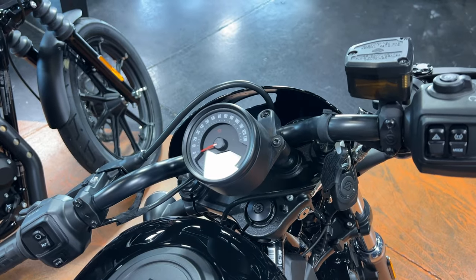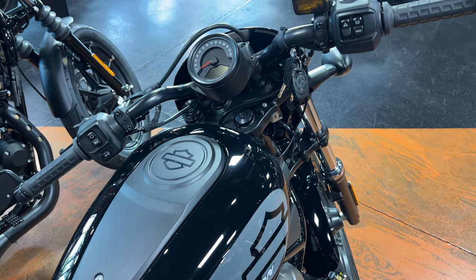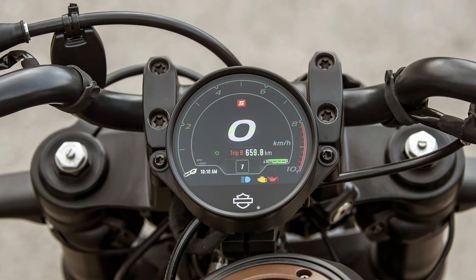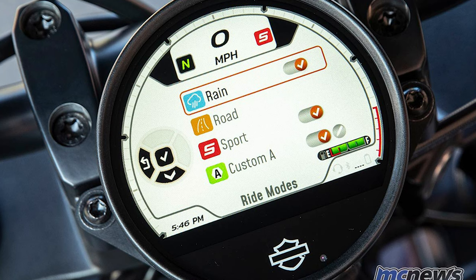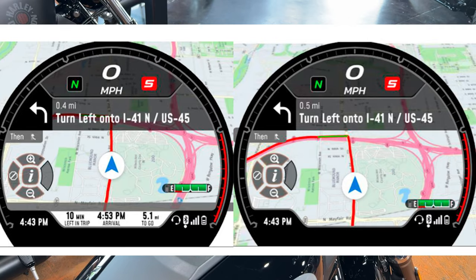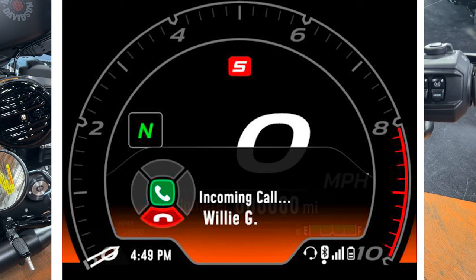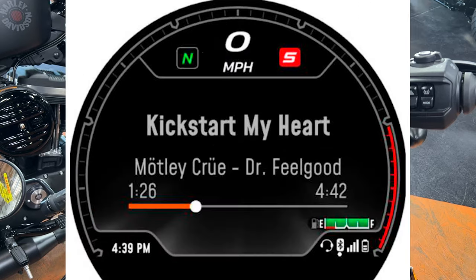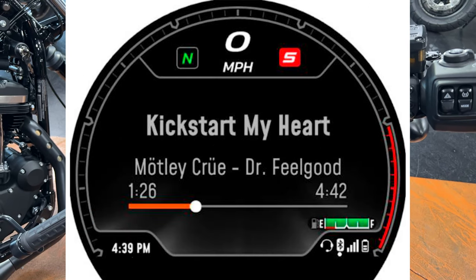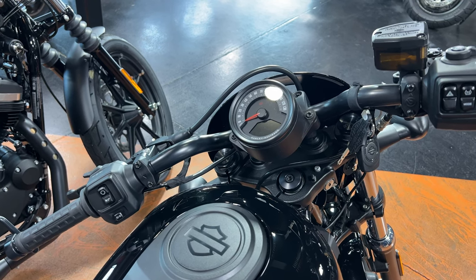I was going to try not to bring up the Sportster S since it's not here, but I do want to point out its gauge. That gauge is by far my favorite that Harley-Davidson has done — it offers the most options and lets you hook it to your phone and mirror your GPS onto the display. That's a really nice feature so you don't have to run your cell phone on your handlebars.